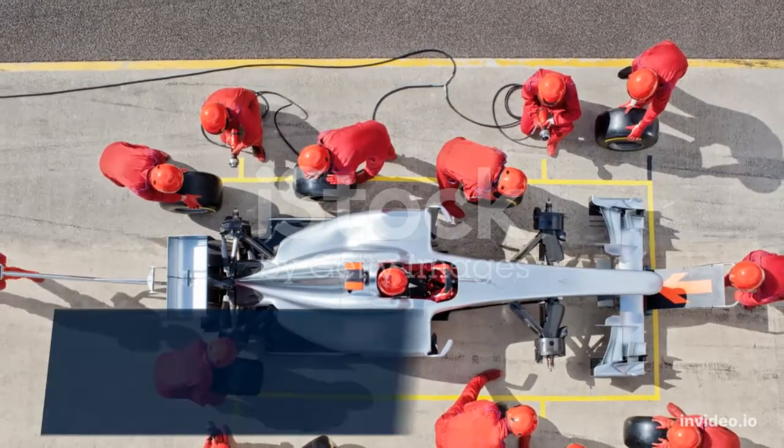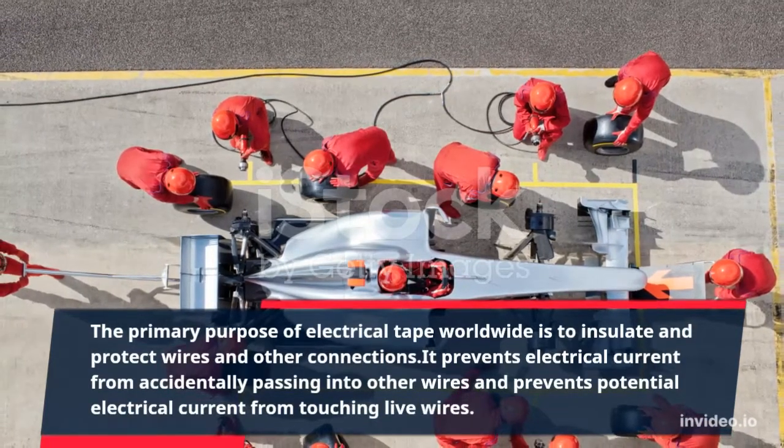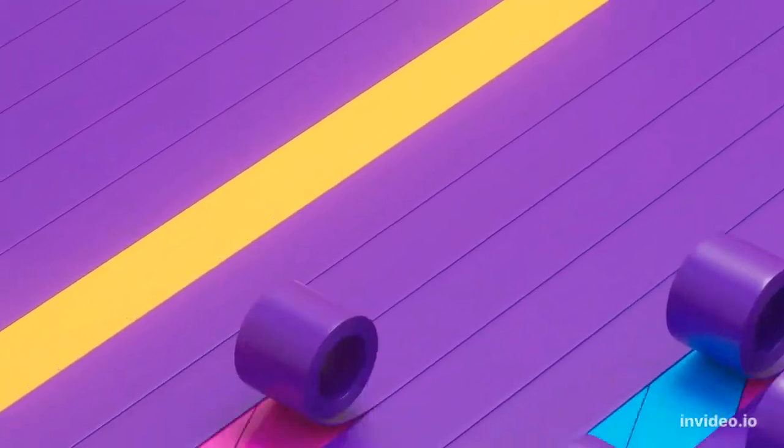Number 5: Electrical Tape. The primary purpose of electrical tape worldwide is to insulate and protect wires and other connections. It prevents electrical current from accidentally passing into other wires and prevents potential electrical current from touching live wires.